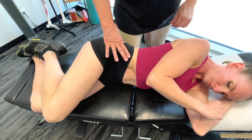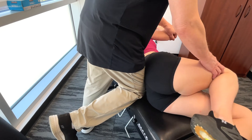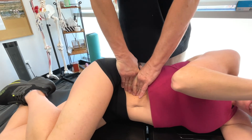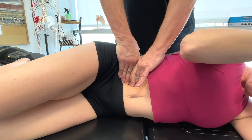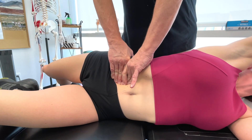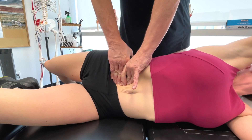I'm just going to stabilize the low back here, and you're going to bring both the arm and the leg back. During the propulsive phase, or the downbeat of the kick, the swimmer's leg moves downward in the water, generating propulsive force that essentially moves the swimmer forward.